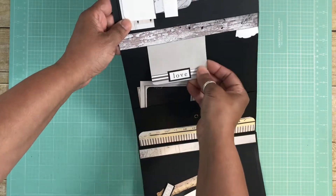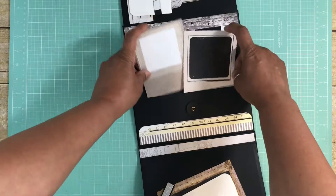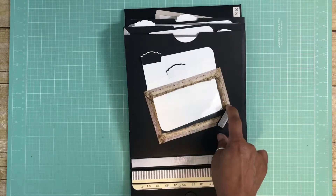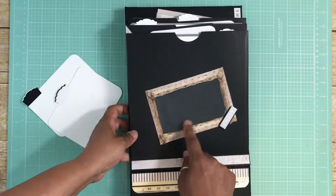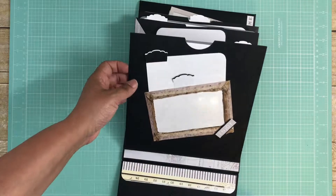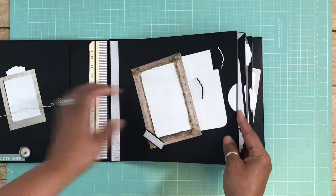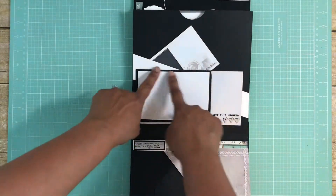Here are two of the cut-apart elements — the paper is actually really nice and thick, and these two fit right in here. For this side of the album page I popped a 'live and enjoy' element up on a foam square with a frame, using some of the acetate. I made these two tags that simply slip right in. Each of the inside pockets has a very large generous tag that slides right into the pocket.